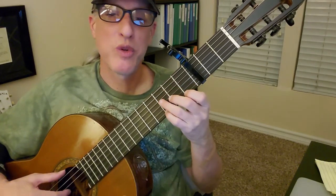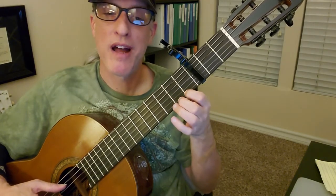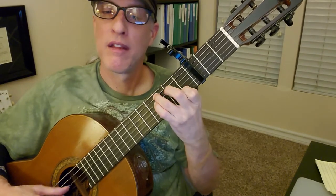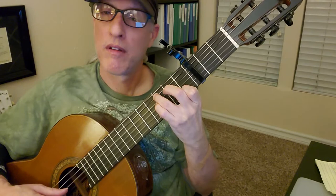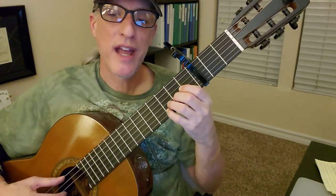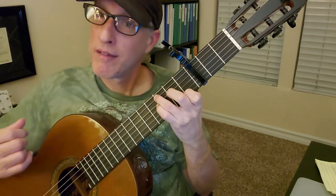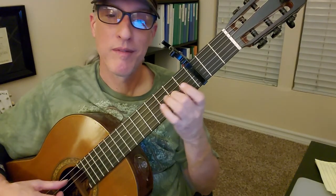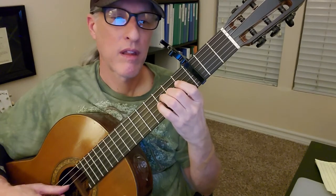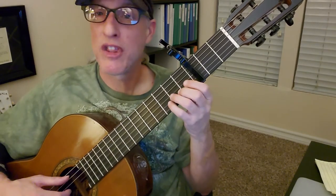Your left hand isn't doing much there, except that hammer-on from open string one to string one, fret one. And then string five, fret three at the end. So here's that measure again. And then — is that a hammer-on too? Yeah, that's weird. You're doing a hammer-on from the second measure into the third measure.